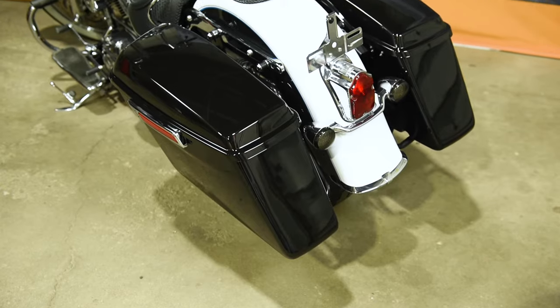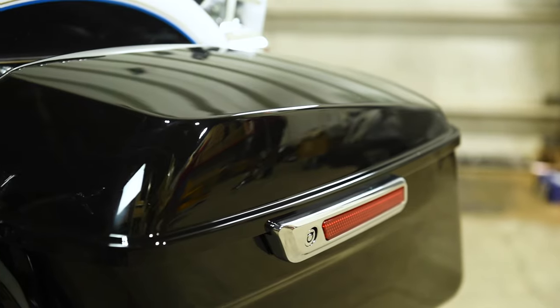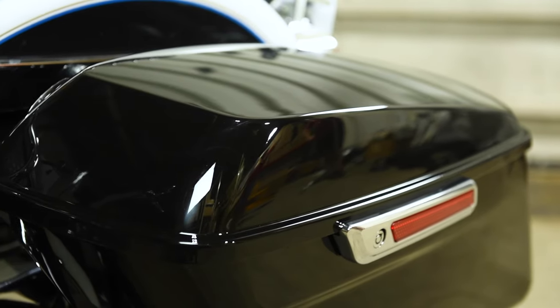What's going on guys? It's Kyle with HogWorks. If you're a Softail owner, chances are you notice that your bike is lacking much needed carrying capacity. That's why HogWorks makes a Touring Saddlebag Conversion Kit for 94 to 17 Softail models. Now you can turn your Softail into a bonafide bagger in no time.